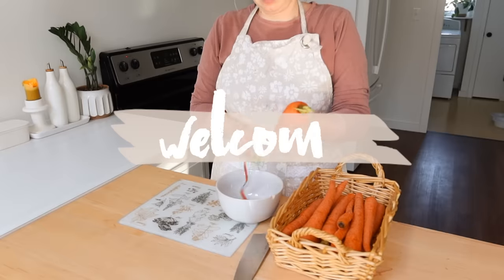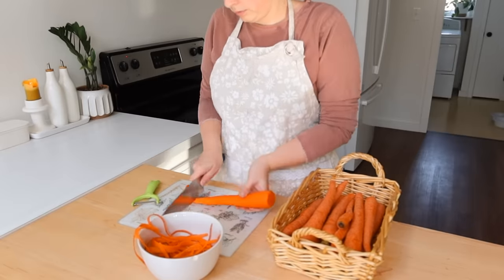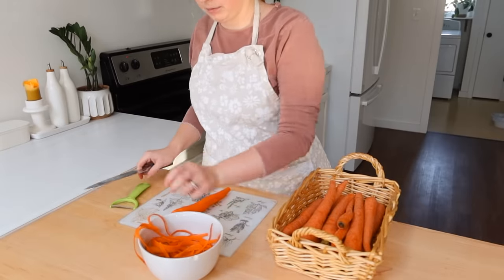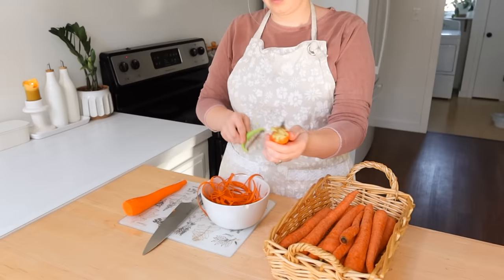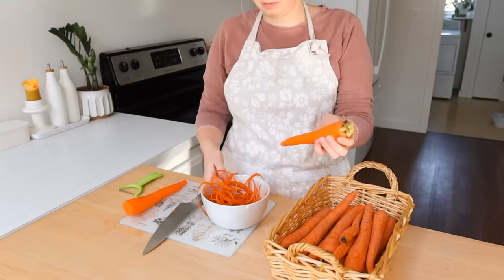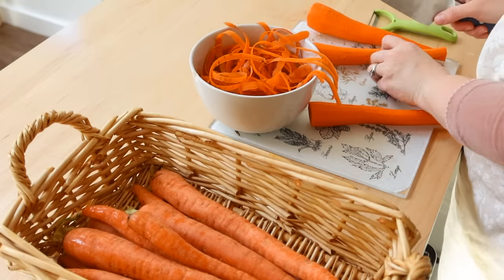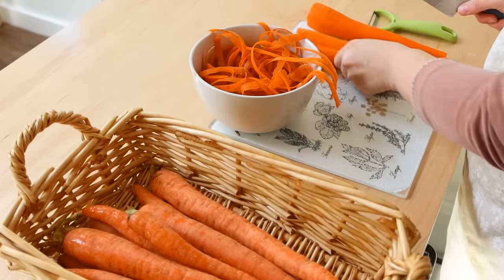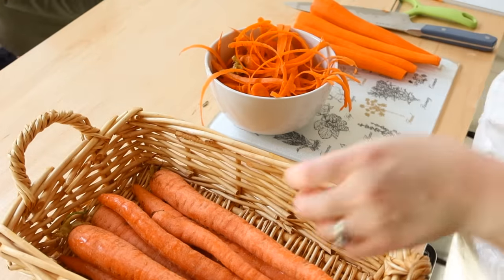Hi friends, welcome back to another weekly meal prep and welcome to my kitchen. If you are new here, I do a lot of meal prepping — monthly meal preps, weekly meal preps, freezer meal preps, and a lot of other types of food preservation and preparation, and monthly grocery shopping in between.